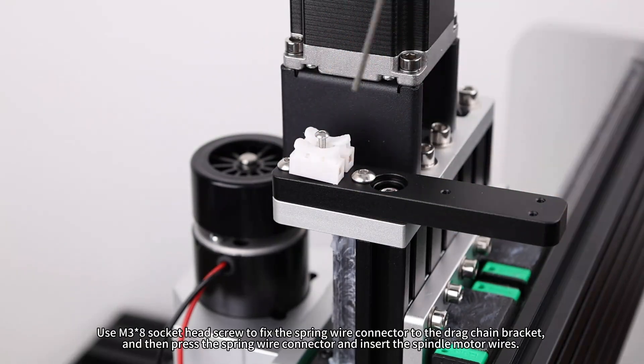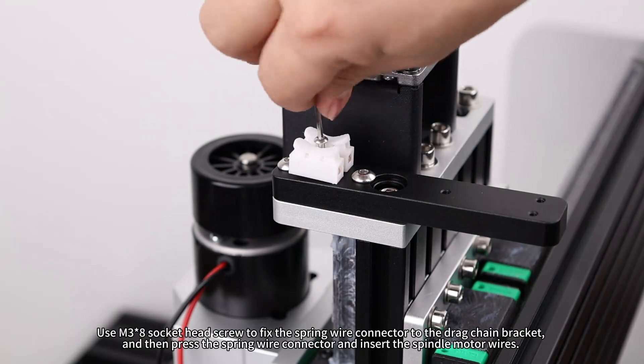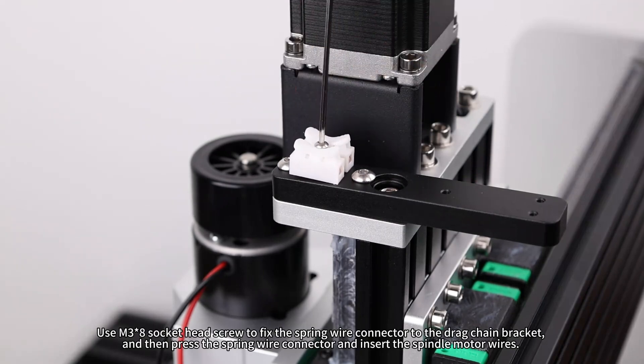Use an M3×8 socket head screw to fix the spring wire connector to the drag chain bracket, then press the spring wire connector and insert the spindle motor wires.